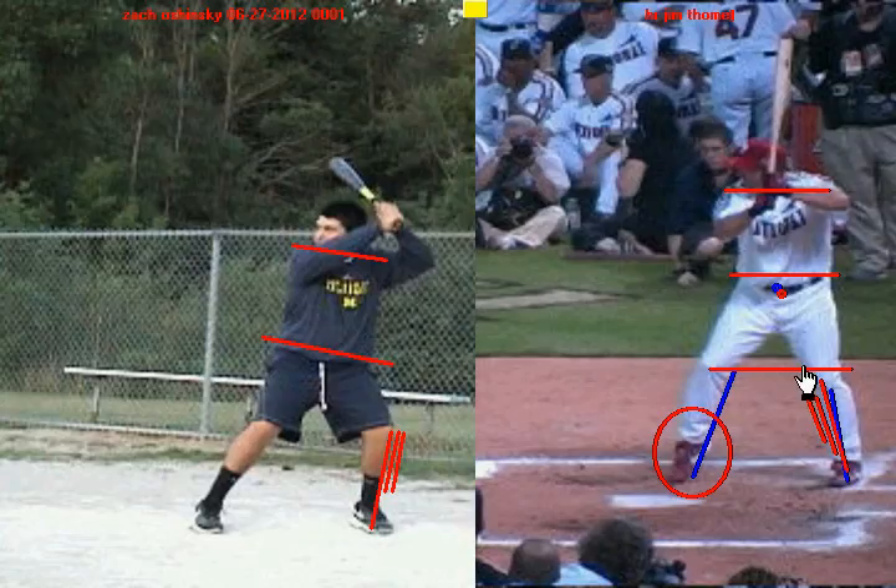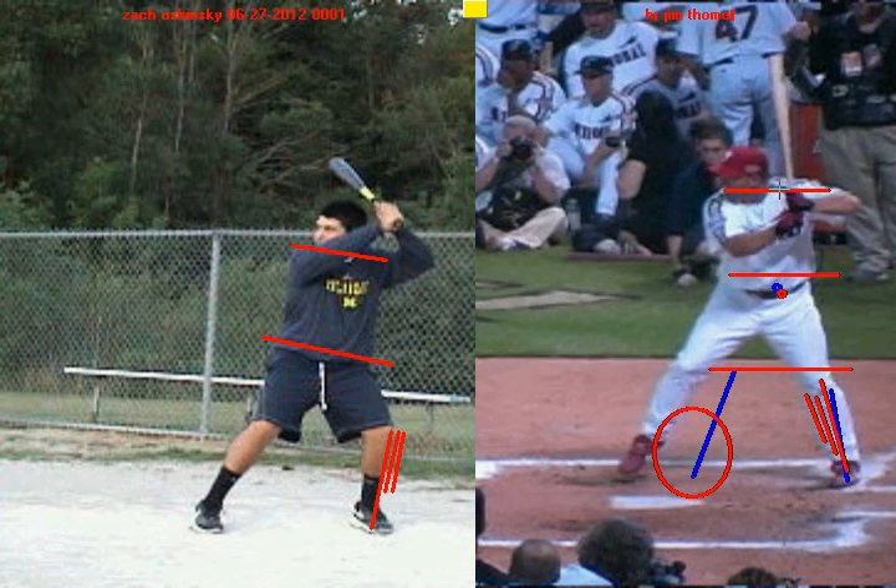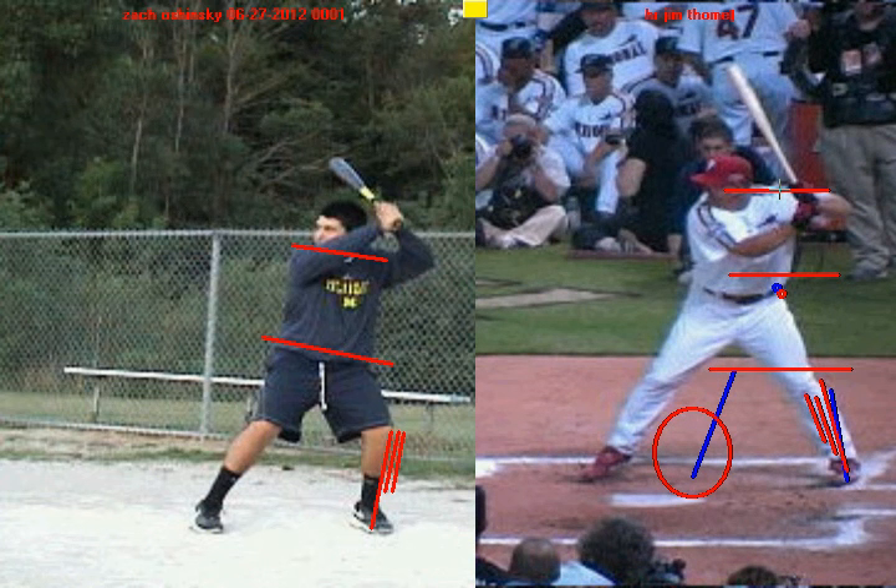Doing all of this — keeping the weight on the inside of the back leg, the knee inside the foot, the hips, knees, and shoulders square — is going to help him stay balanced as he attacks and gets to his launch position.